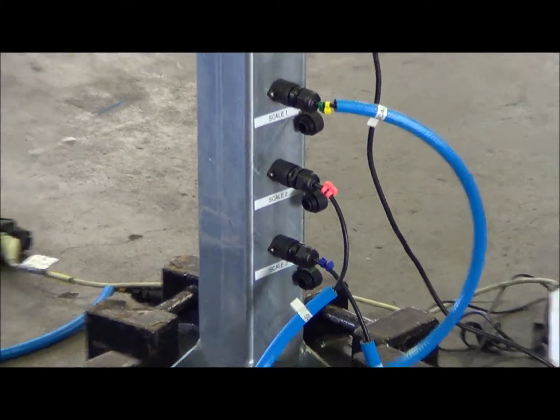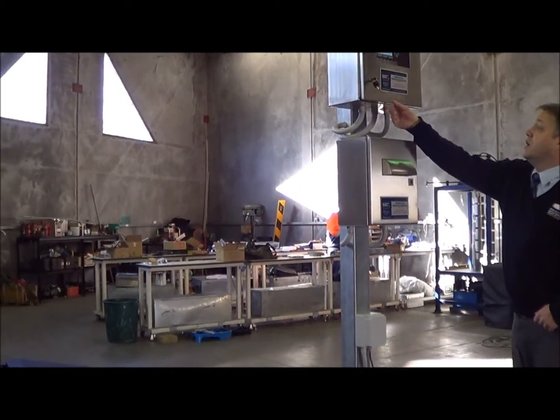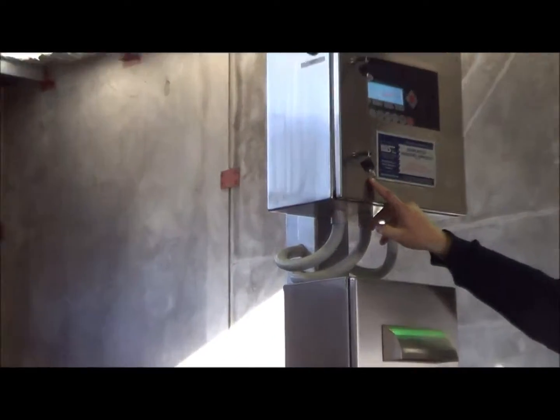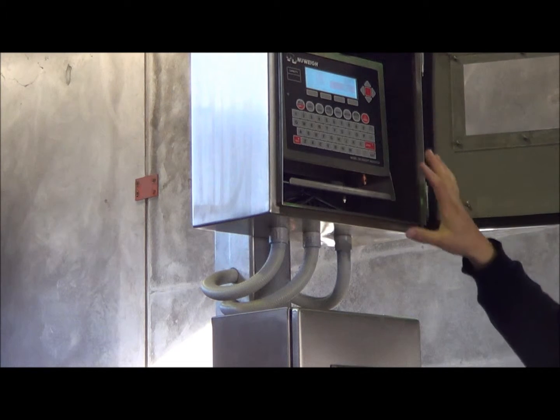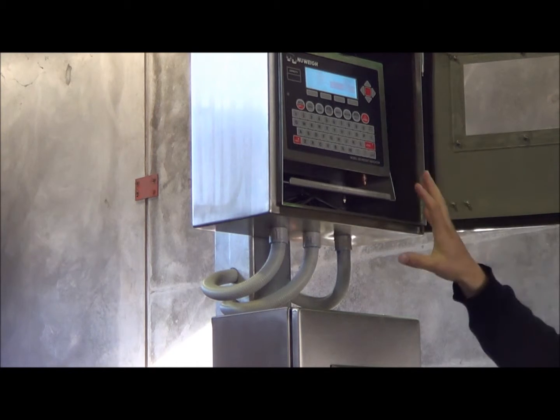In general operation of the indicator, we'll have two locking keys just to keep it secure and dry. When in operation, we will need to open this up. The pole will be facing the driver at driver height.